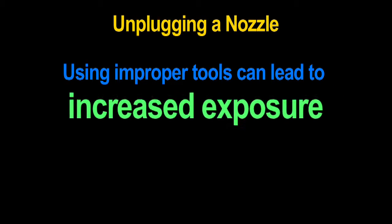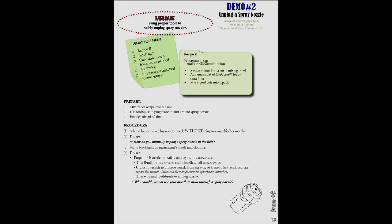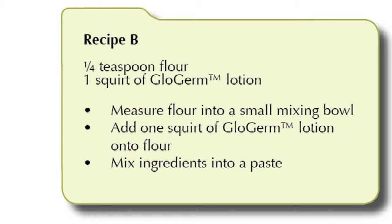Using improper tools or practices can lead to increased exposure. The unplugging a nozzle demonstration requires Recipe B from the manual.